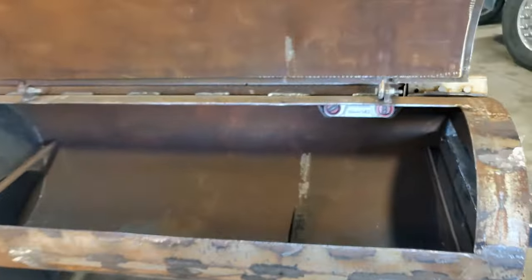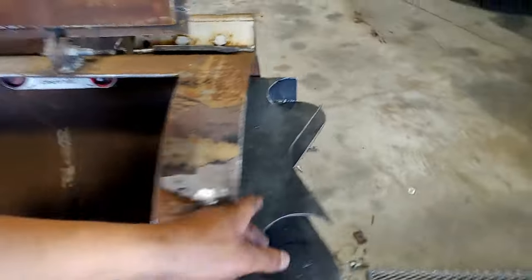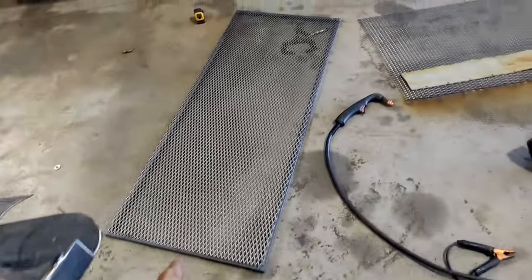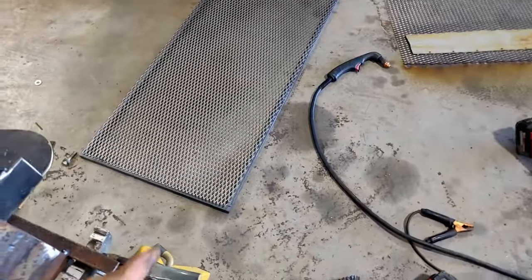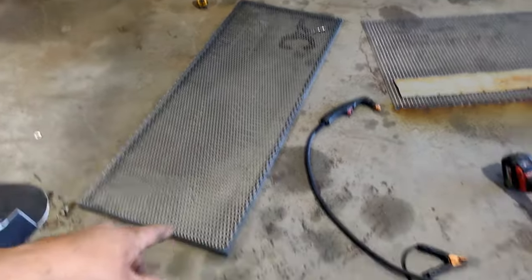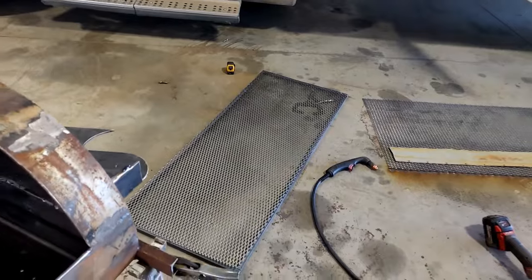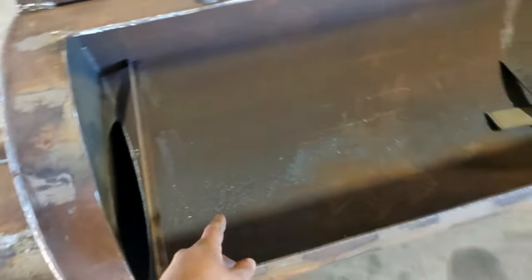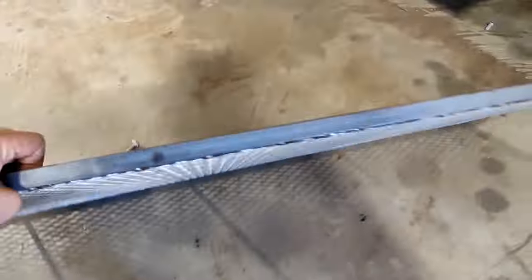Progress update on the smoker: I got the twin stack mount thing welded on good and proper. Got steel expanded metal and angle to build the grates — the grate is welded together with some cross members in it, expanded metal cut out and ready to weld on. Got some angles tacked in to hold the grate up.